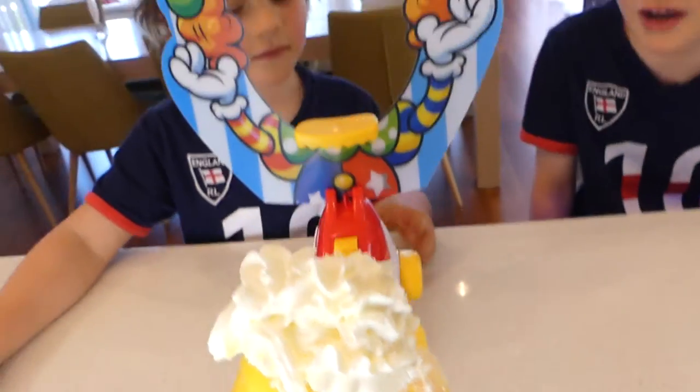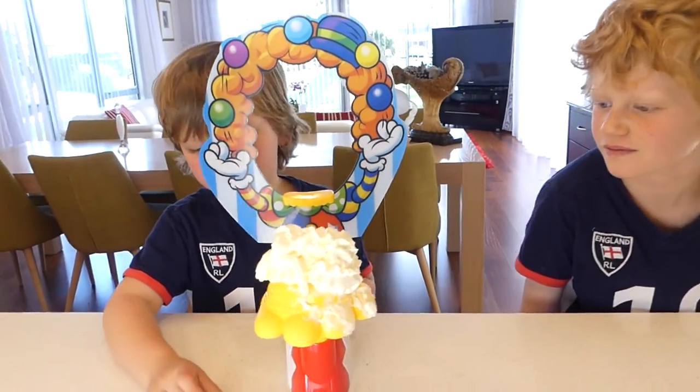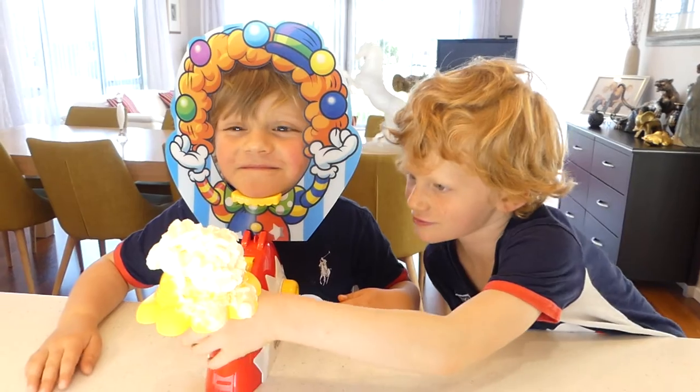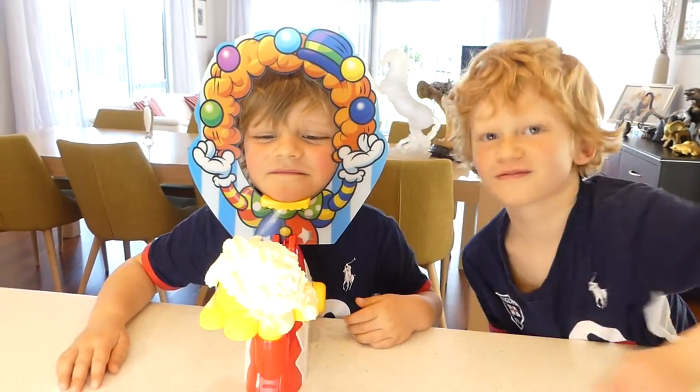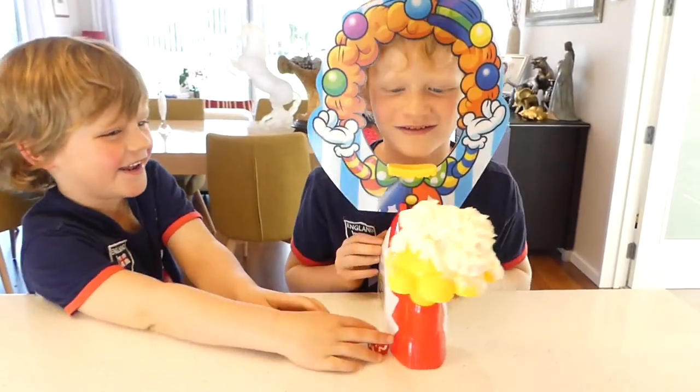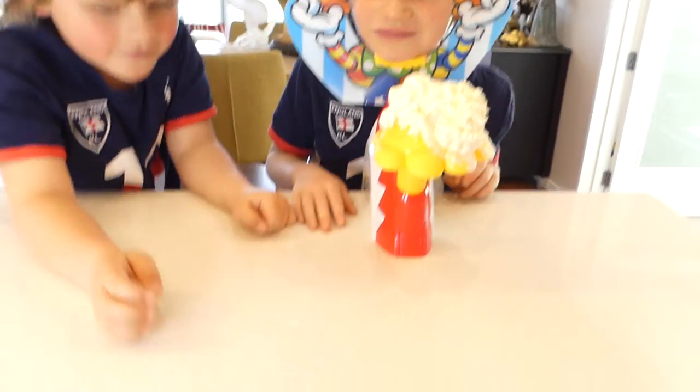Wait a second — reload means you have to reload this. What's that? I've got two! Okay, you've got two. You put your face in and Louie's going to push the button twice. One! Who's gonna get the cream on the face? Reload, reload!